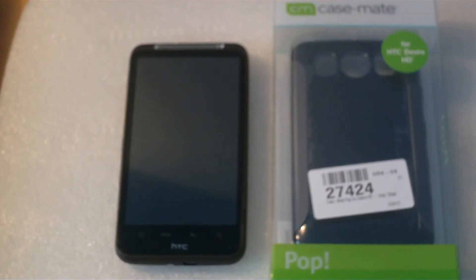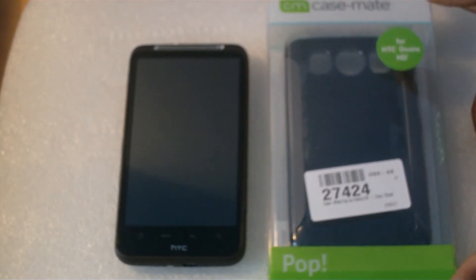In this video we're going to be taking a look at a case called Case-Mate Pop for the HTC Desire HD.